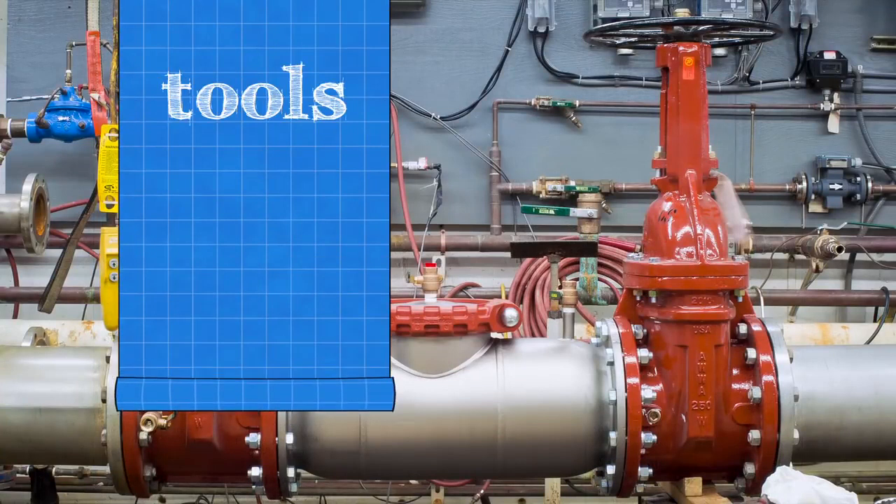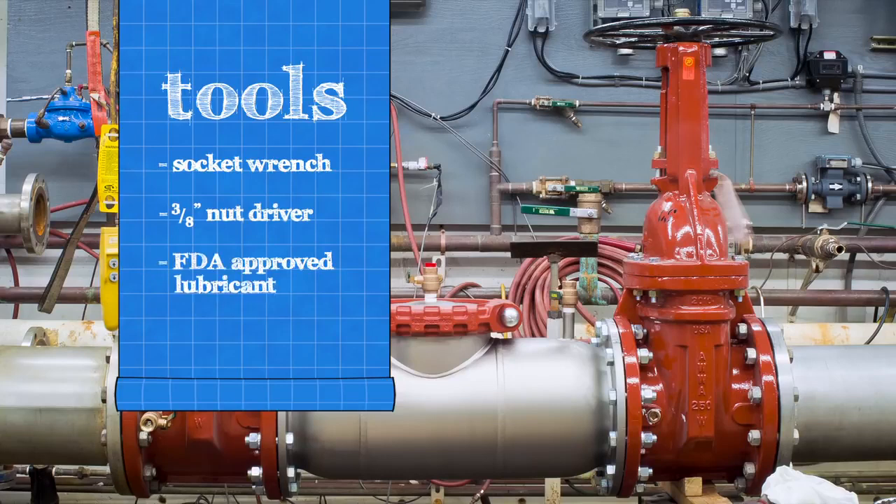To inspect your backflow assembly, you'll need a socket wrench, a 3/8 inch nut driver, and an FDA approved lubricant.